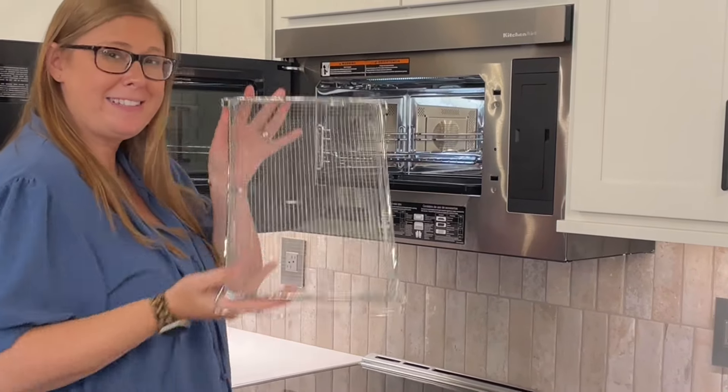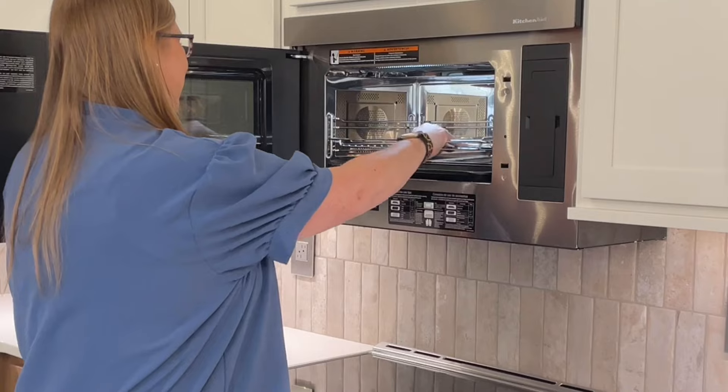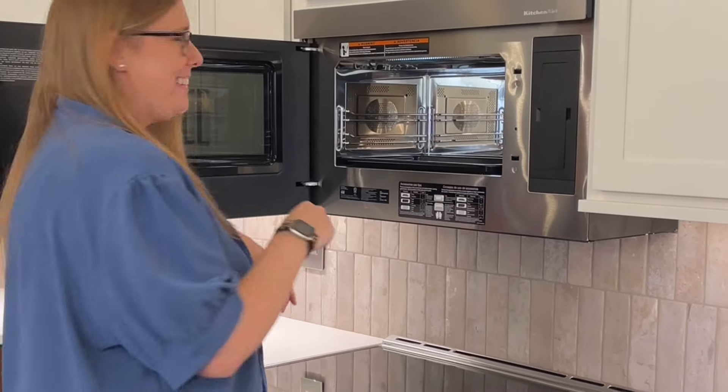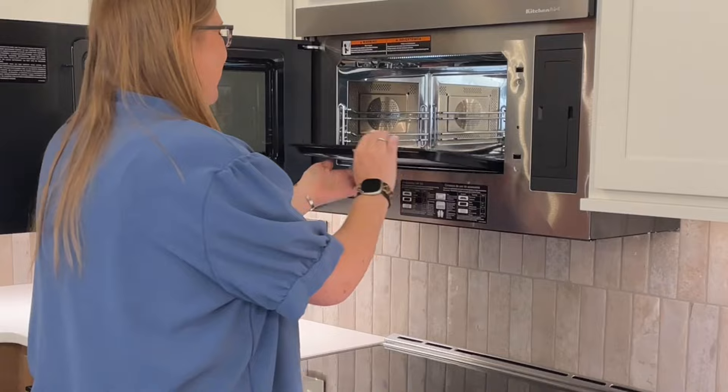As a convection oven, it comes with three inserts, including an air-fryer tray, a baking rack — which fits a 9x13 casserole dish on it — and a baking sheet.